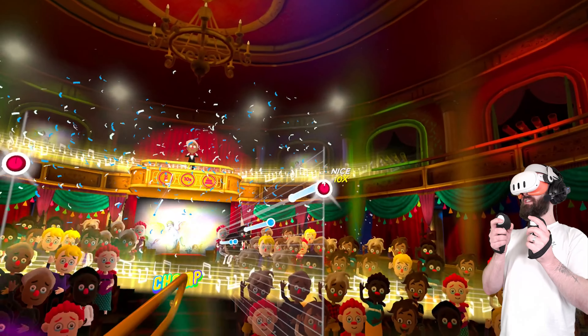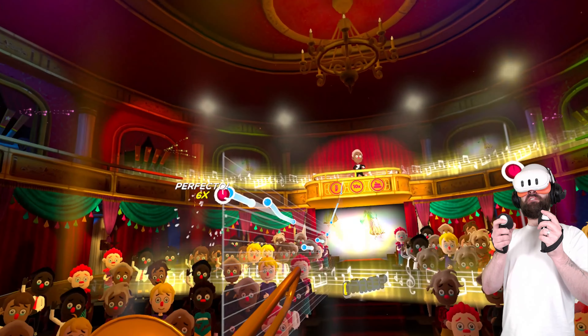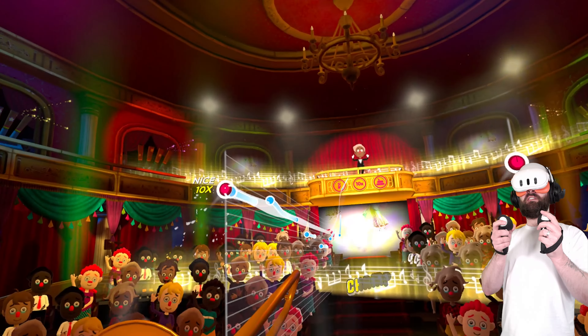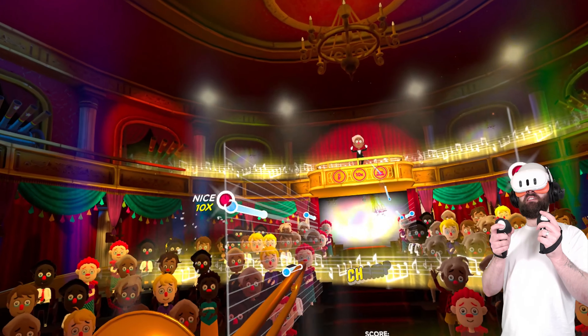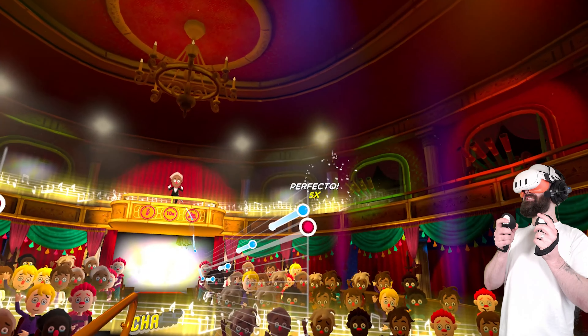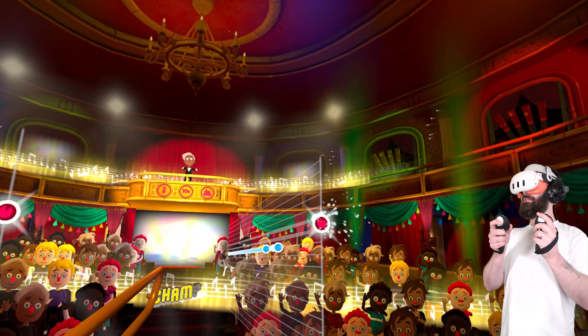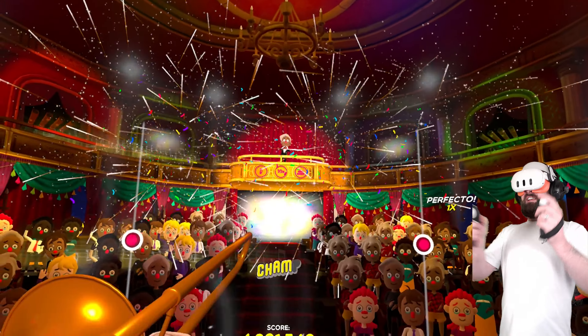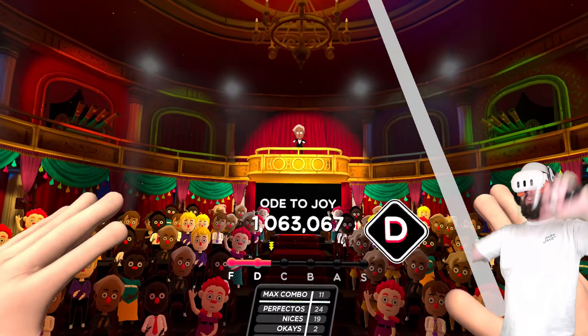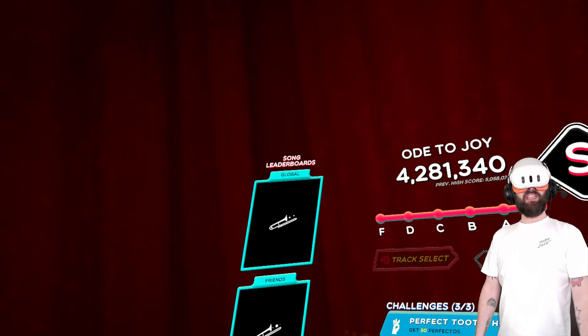Come on, big finish. This song never, ever ends — I thought it was shorter, but it's not. Oh my god, when will this song end? I think it's nearly over now. Yes, thank you, thank you. That's got to be an S rank, right? I even made up my own little lyrics for it. Amazing.